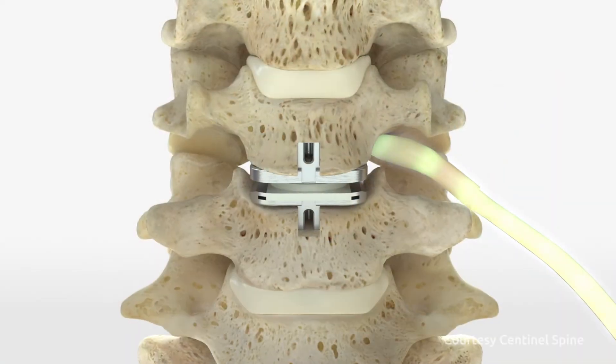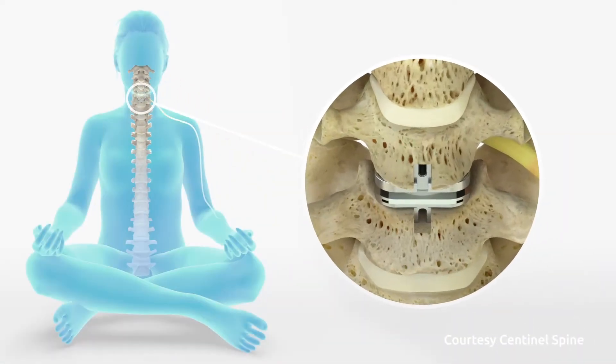In general, for cervical disc replacements in the neck, artificial disc healing of the soft tissues is approximately three weeks, and bone healing three to four weeks. There is ongoing bone remodeling that occurs for months, but in general, I begin your physical therapy and rehabilitation at four weeks for the cervical spine.